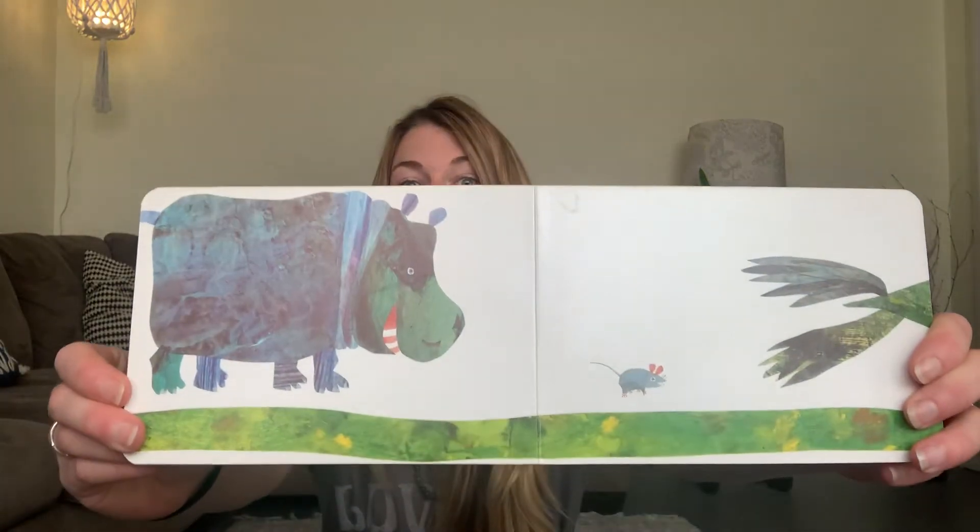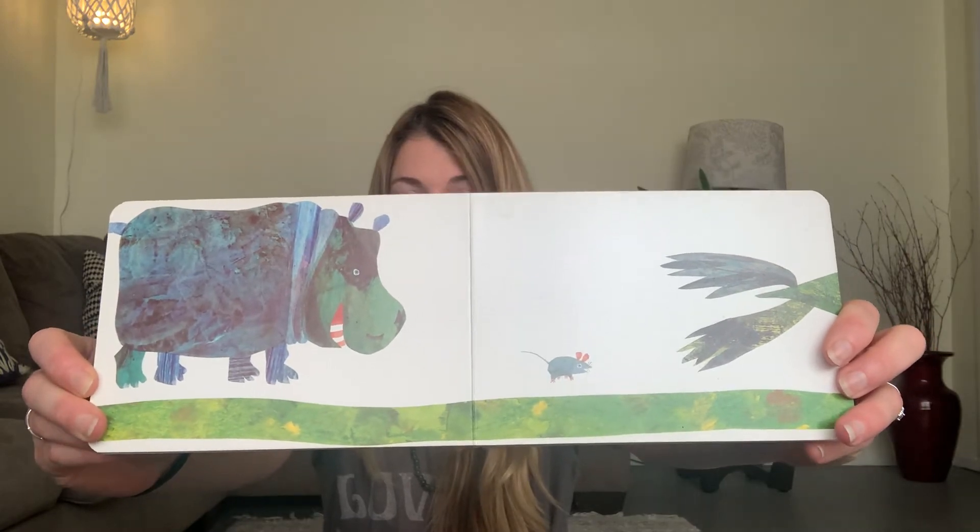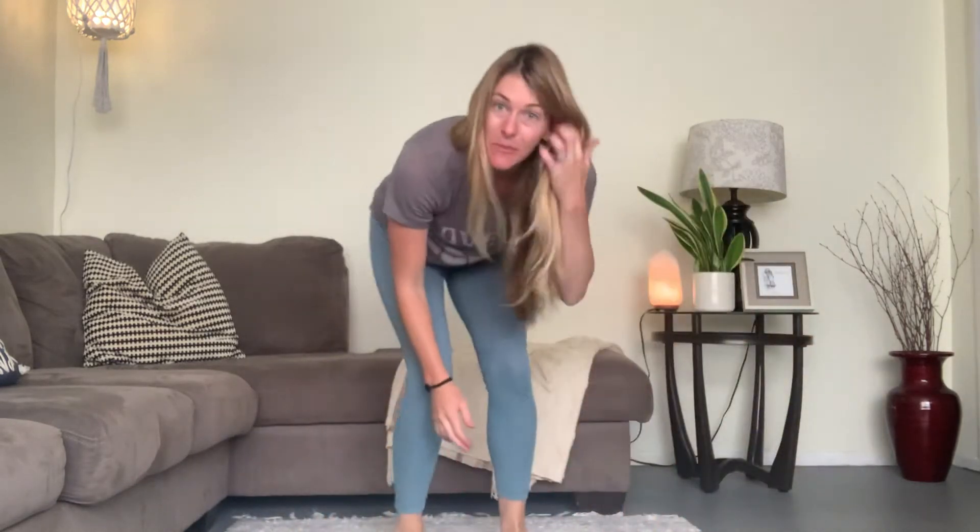This time we have our great big hippopotamus. Do you want to be my friend? For our hippo, I want everyone to stand up. Then we're going to go ahead and stomp, stomp, stomp our feet like a big hippopotamus. Ready? Stomp, stomp, stomp, stomp, stomp, stomp. One more time: stomp, stomp, stomp, stomp. Good work. You can sit back down.